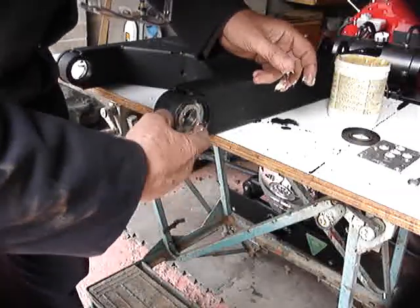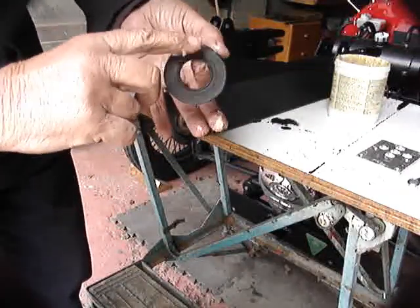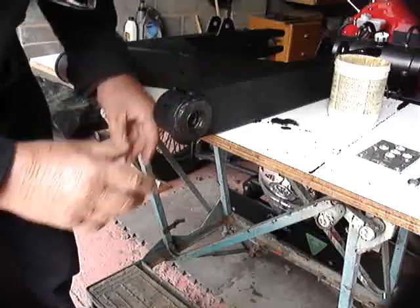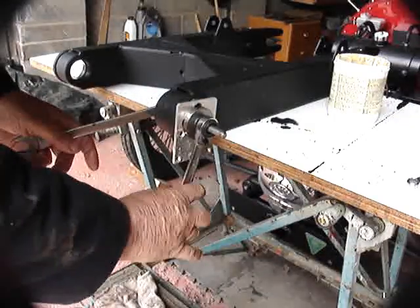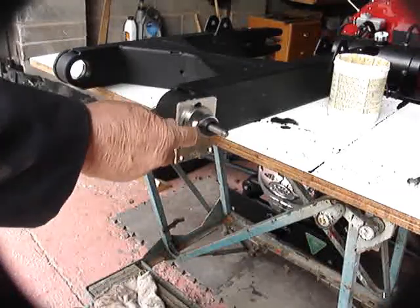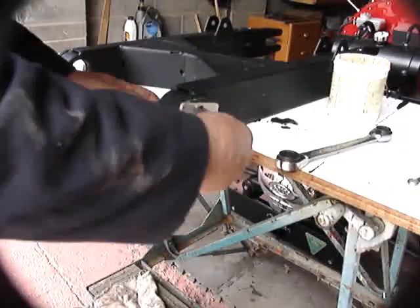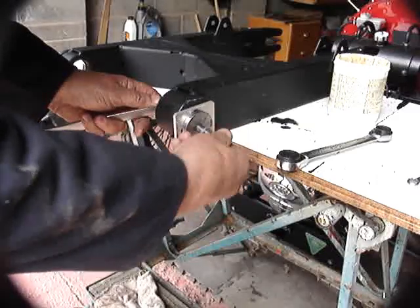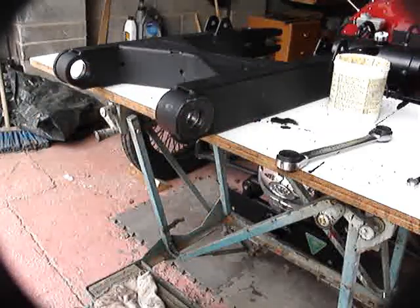Wipe a little bit of grease around that recess in the front where the seal goes, and similarly wipe a little bit of grease around the seal itself. Pop it into position and then we'll pull it home using a variety of packers, plates and spacers - it doesn't really matter as long as the face pressing on the seal is good and flat. Just watch it and make sure it goes in square - you won't have any trouble. There we are, that side's ready to go back into the vehicle.